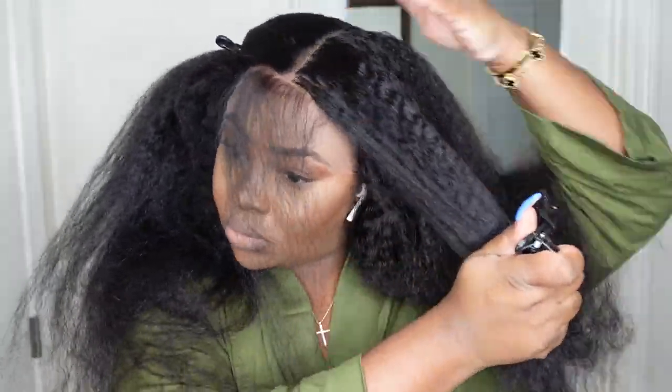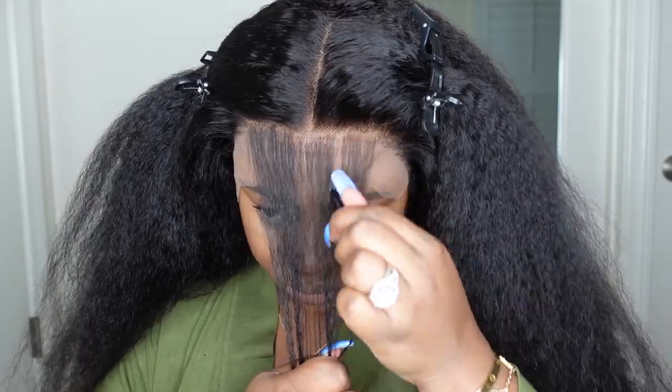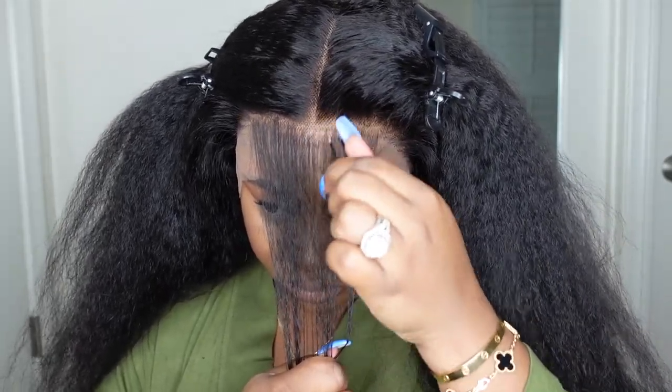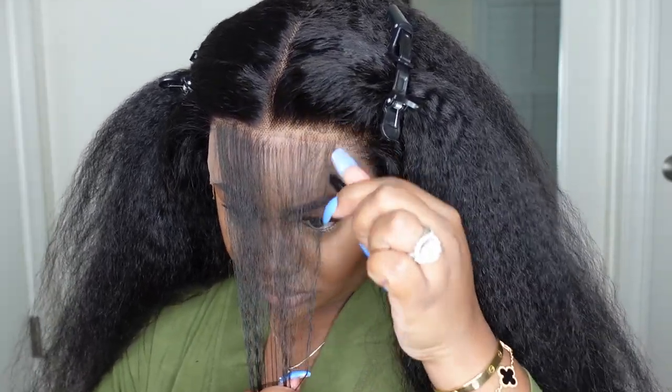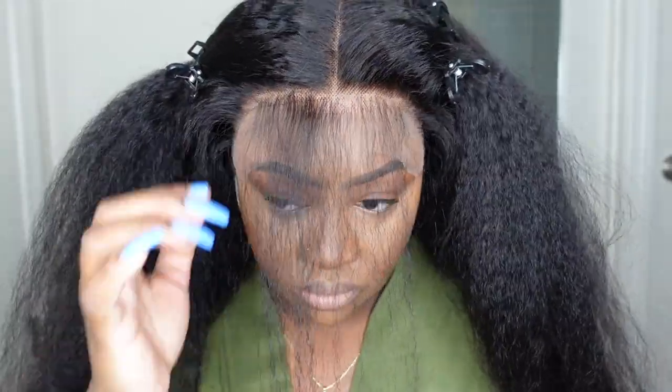Here you guys can see what the hair looks like as a center part. The texture of the hair just gives good hair — it really, really gives good quality hair. You can see the sheen, the luster, how soft it is, how pre-plucked it is. I just feel like the lace is amazing; everything about this one is amazing. I am tweezing out the hairline a little bit more.